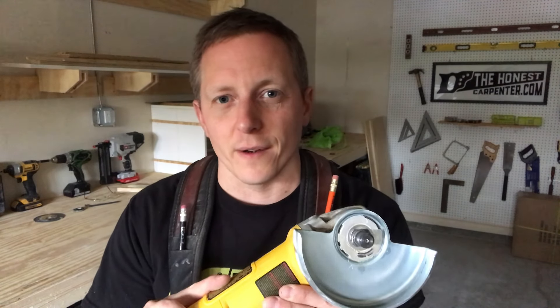Can you cut wood with an angle grinder? It's a good question. The short answer is yes, definitely. The long answer is yes, but it's sort of unsafe and kind of tricky. That's what we're talking about in this episode of the Honest Carpenter Show.